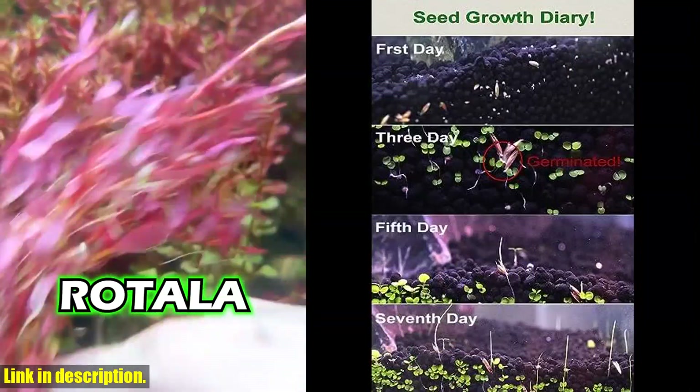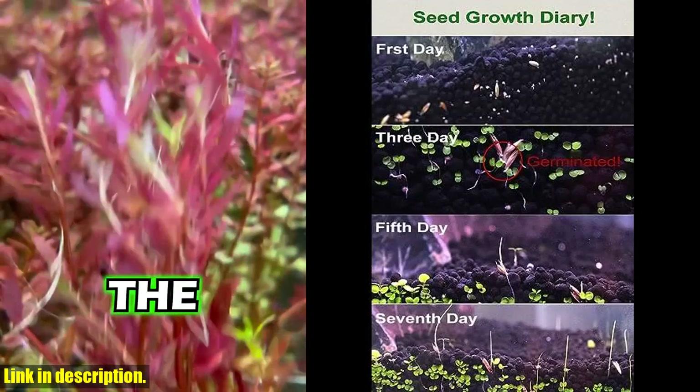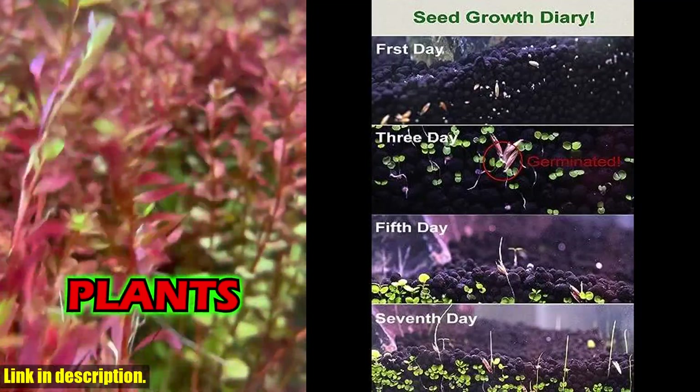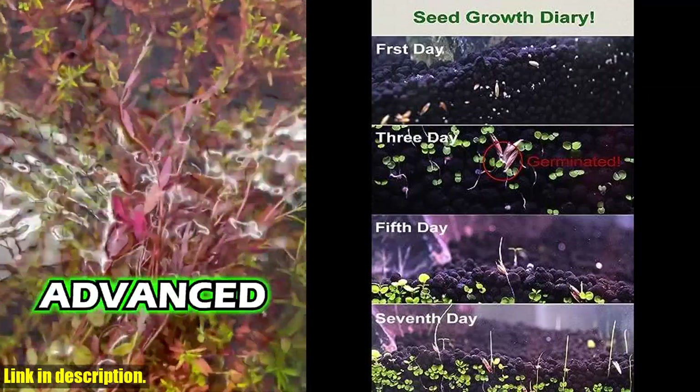So if you want to give your fish a beautiful and healthy environment to thrive in, be sure to check out the 3-pack aquarium plants CDS in the link below, and give your aquarium the makeover it deserves. Don't forget to like and subscribe for more aquarium tips and product reviews.